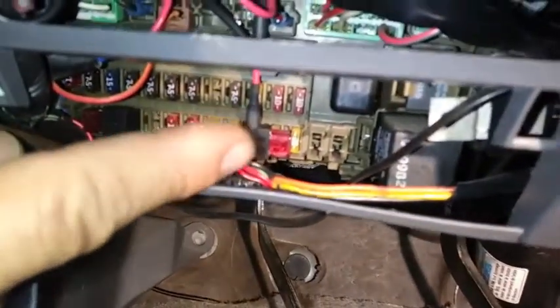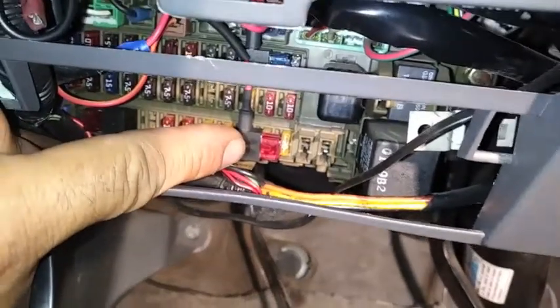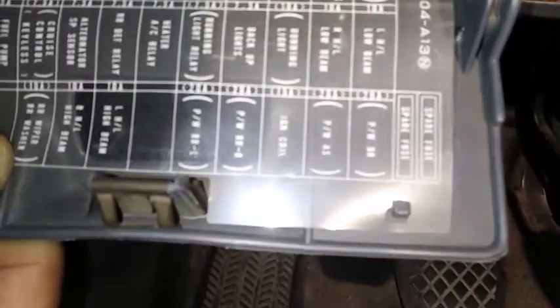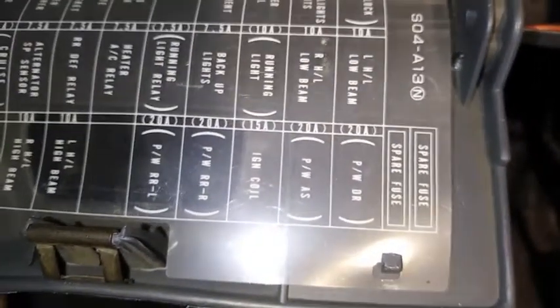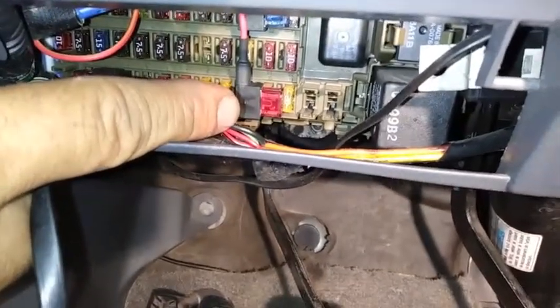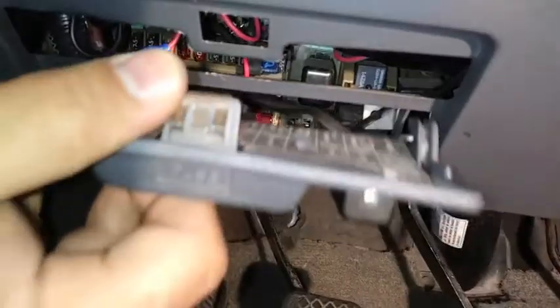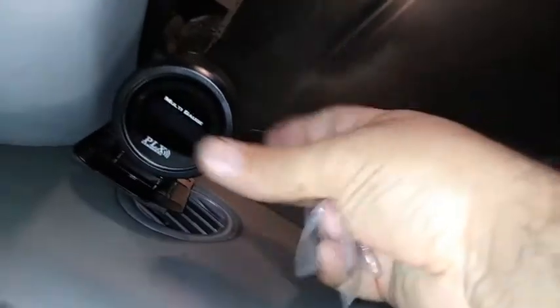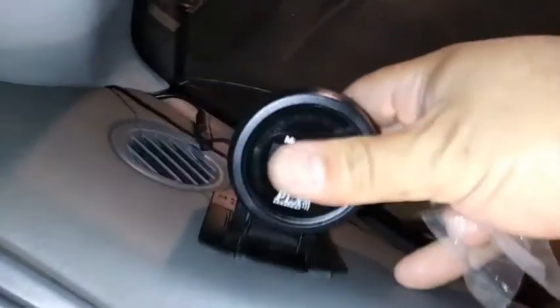This is where I end up putting it. I took off the other old one and ran it to this one. This one is the ignition coil, which is right here. I'm going to run the other side of the harness of my Y-band. The gray wire here.